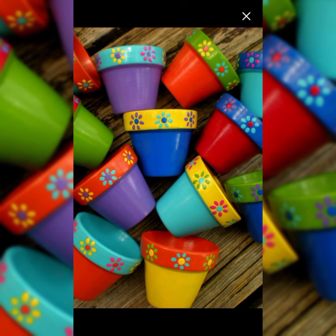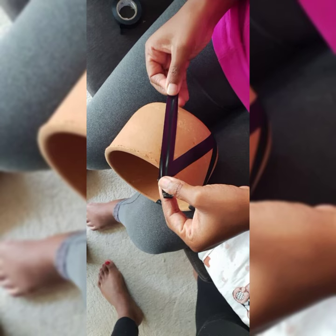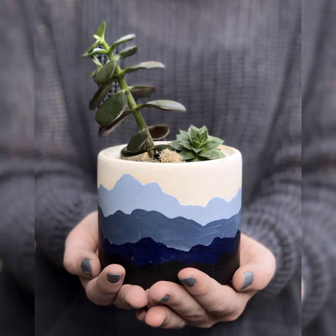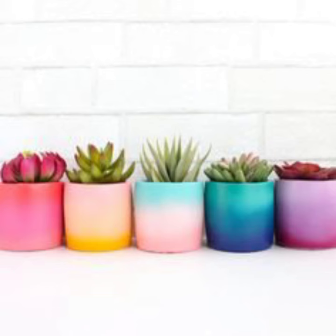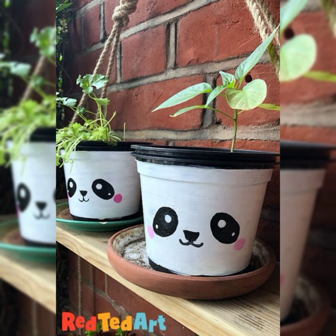Once you are happy with your design, you can start painting. Use your acrylic paints to fill in the colors of your design. You can use a paintbrush or sponge to apply the paint. If you make any mistake, don't worry.